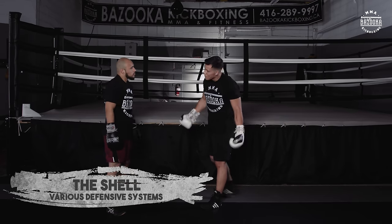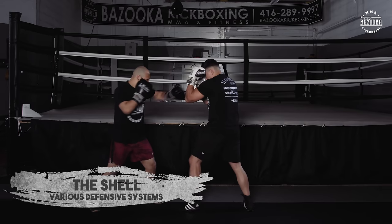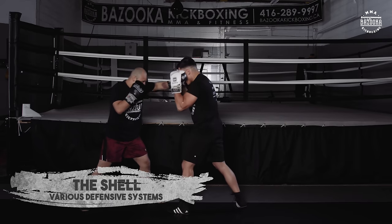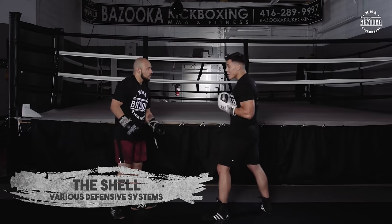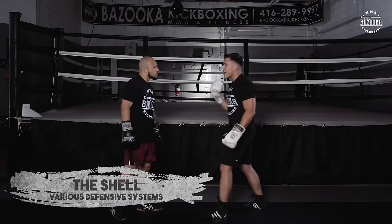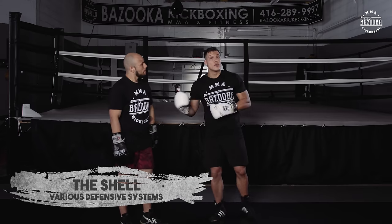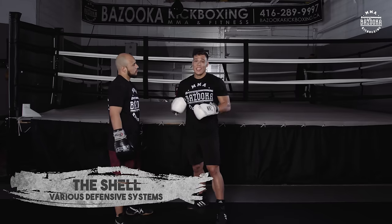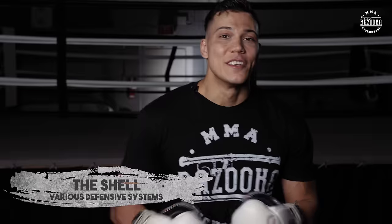Say he's an active puncher and I need to get on the inside to attack — that's my perfect time to walk myself in. I can continue to come forward and shut down his punches. I like to use the shell as a way to shut down his defense and walk my way in. If I just stand here while he's hitting, yes it's effective, but if I close distance with my shell — once I have the confidence to walk forward and stay defensive — that's when you can really utilize good ring control. If you want to get them against the ropes or in the corner, the shell is the way to do it.